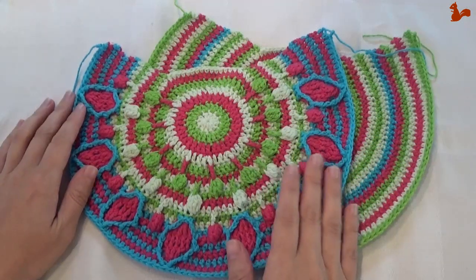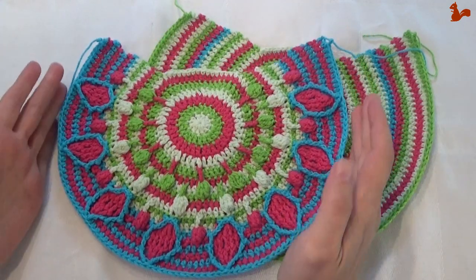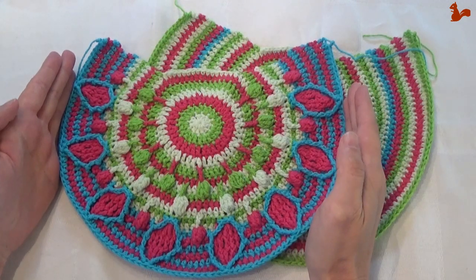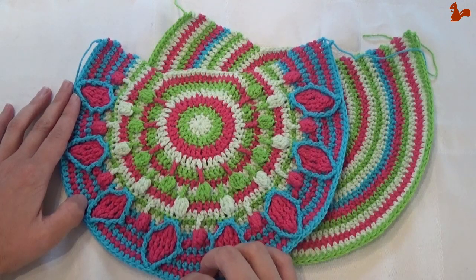When you've completed the front and the back of the bag, just check again for gauge. They should be about the same size, your 2 pieces, and the width at its widest point should be about 25cm, that's 10 inches. So double check that that is still correct, just to make sure that you have enough yarn in your kit.